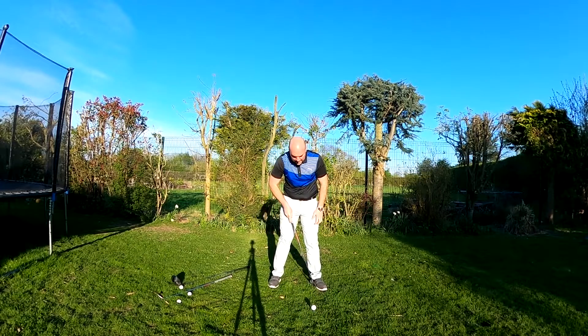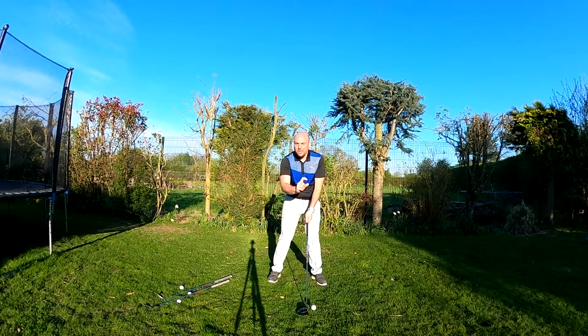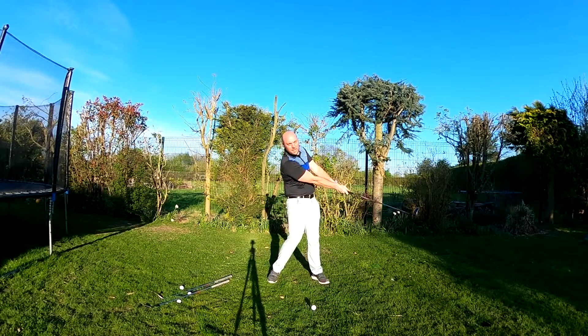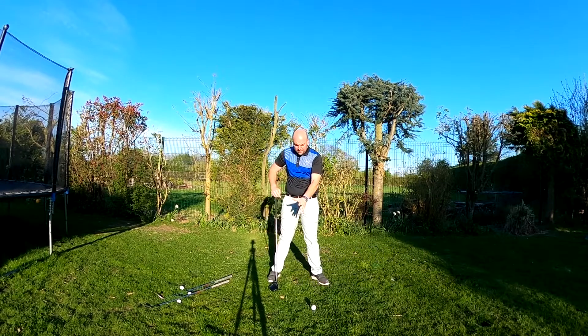I would have driver off the instep of my front foot. Obviously, teeing the ball high with the driver because of the club head size — I would want to see three quarters of the ball as a minimum above the crown of the club. That really helps the club to be striking up on the ball, which helps you achieve your optimum distance. Variable ball position is not the only way to do it, but I'd certainly encourage you to try it.